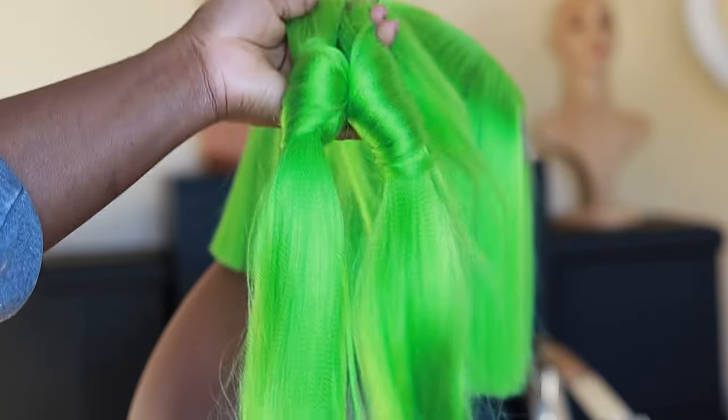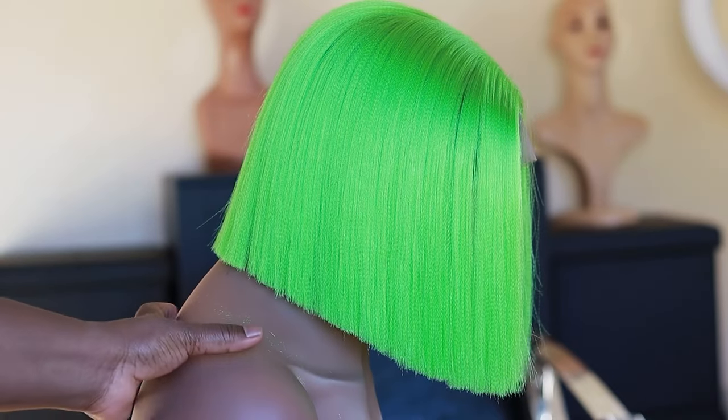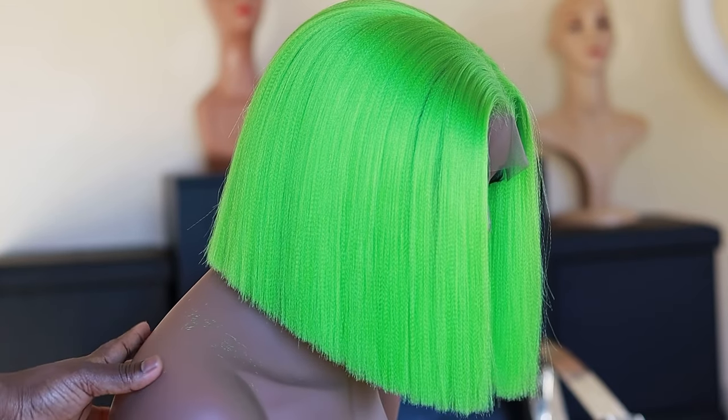The wig took me a week to do, and this is what's left of the four pieces that I cut. I will see you all in my next video. Do take care of yourselves, and God bless you all.